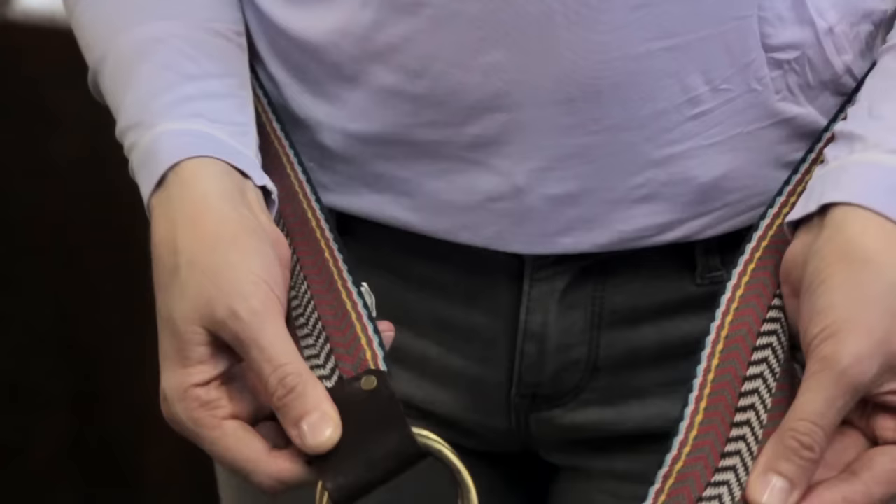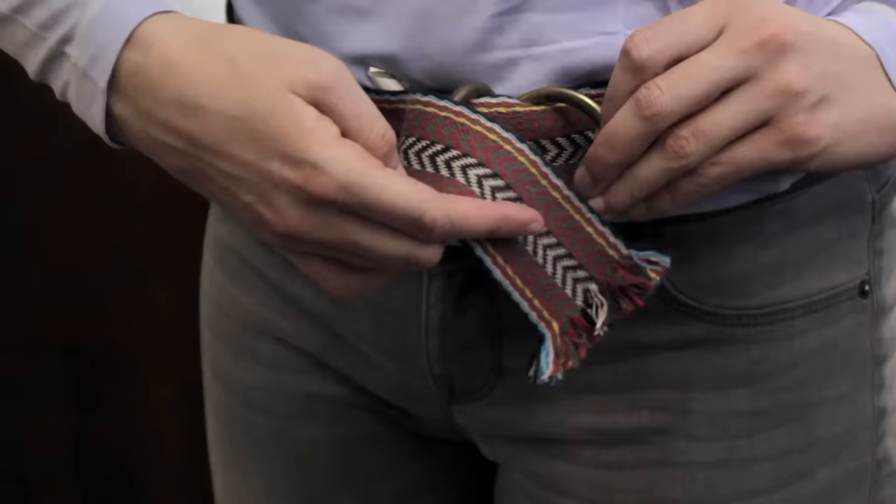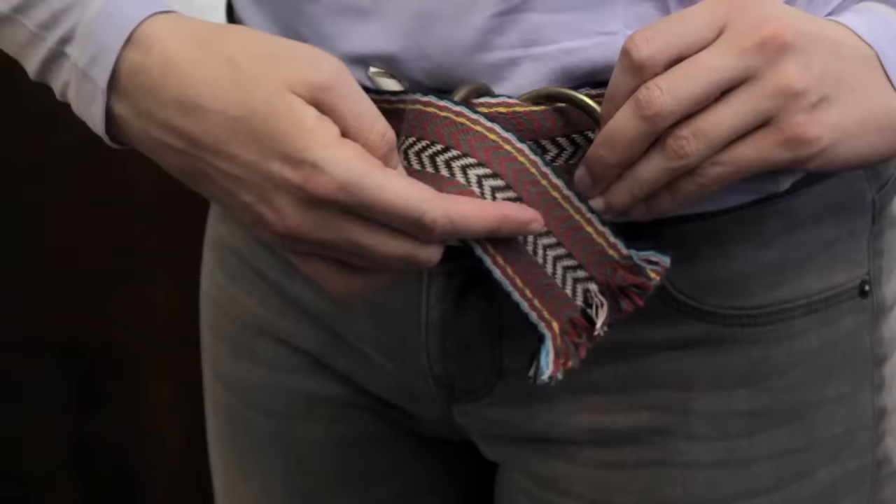You would slide the tip of it through both of the D-rings, both of the loops. And then you would put the top ring over as though you're opening it, put the belt through the second one, and then just pull it on the other side to tighten it.